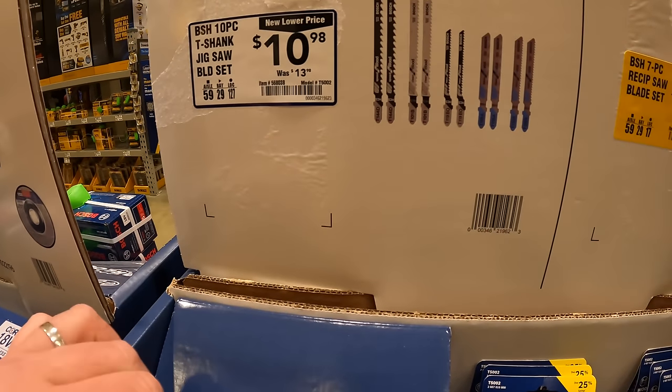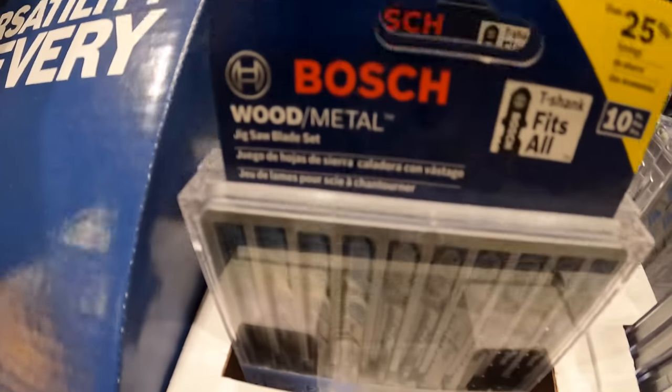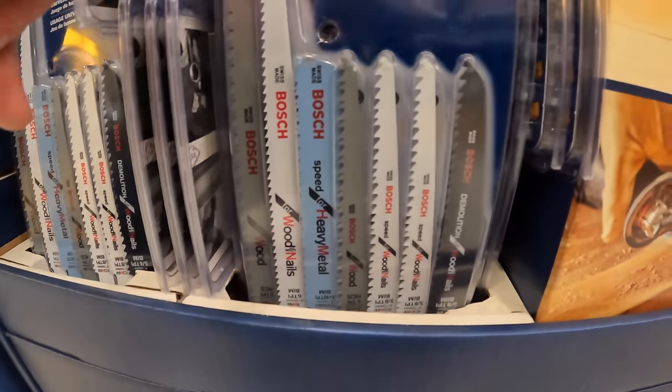$10.98 for the 10-piece shank jigsaw blade set, and it does come in its own little case. Or for $10.98 the 7-piece reciprocating saw blade set — it does not come in a hard case.